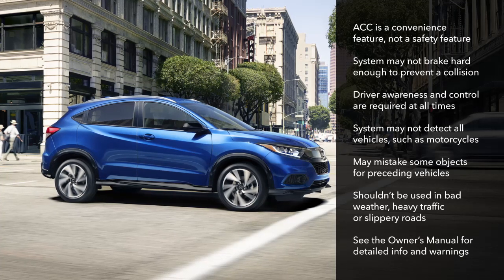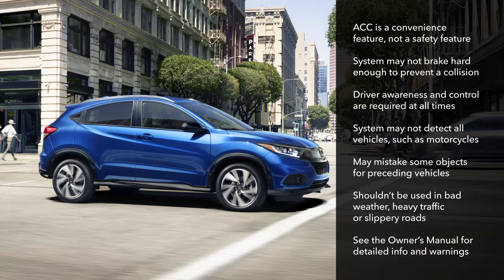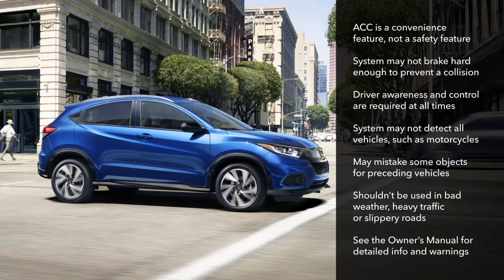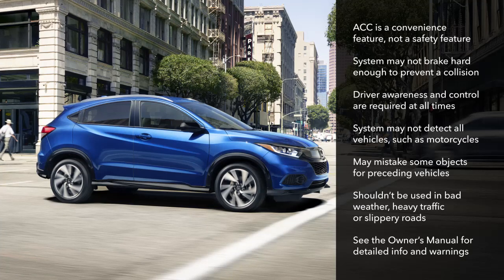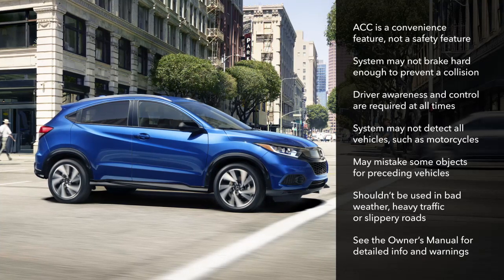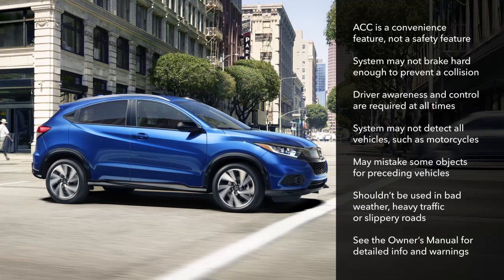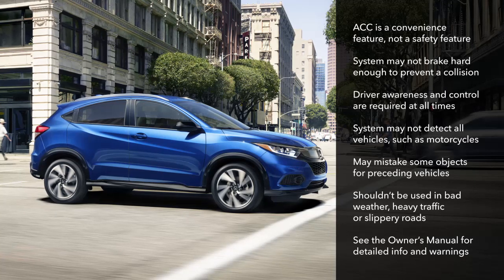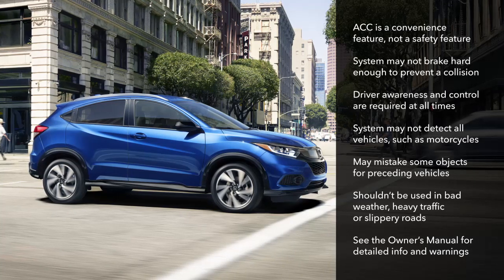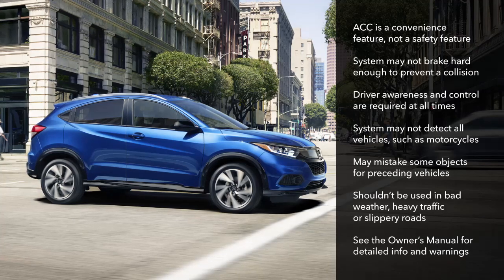Be aware that ACC does come with some significant limitations. The system may not be able to detect certain vehicles such as motorcycles. It may mistake some stationary objects or vehicles beside you as preceding vehicles, especially on curves. And it's never a good idea to use any cruise control system in bad weather, in heavy traffic, or on slippery surfaces. Please review the appropriate section in the vehicle owner's manual for detailed information and warnings.